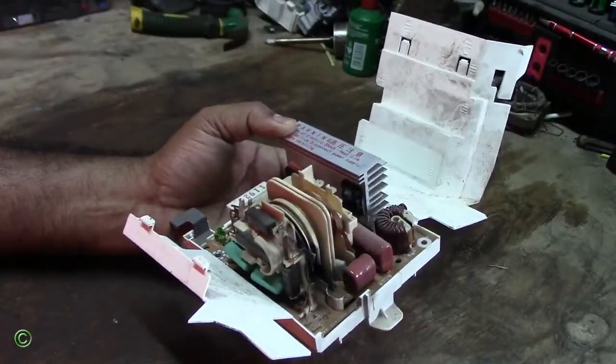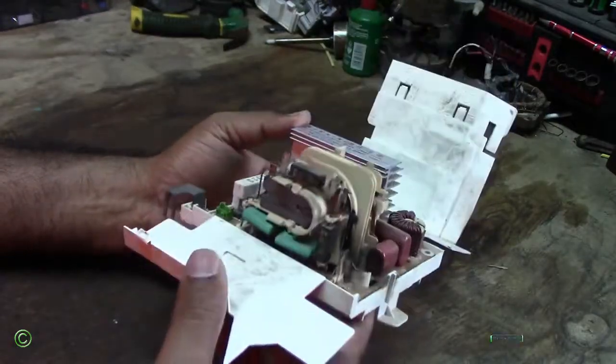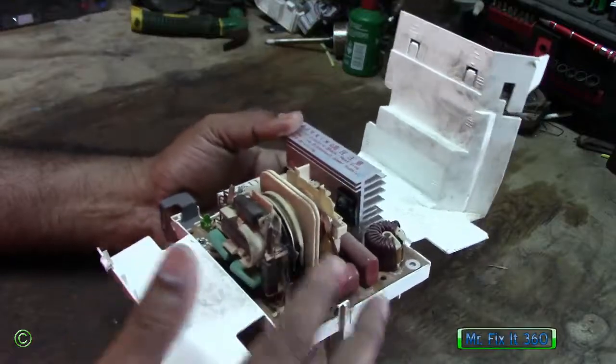A Panasonic inverter microwave is not heating. One of the main problems with it not heating is because of the circuit board — it's gone.